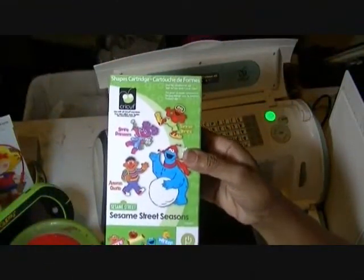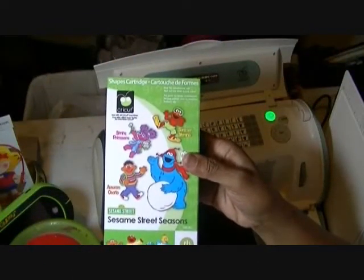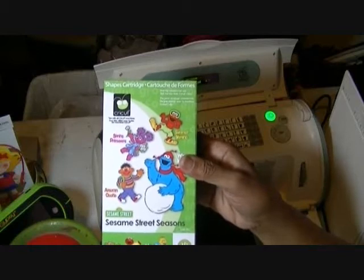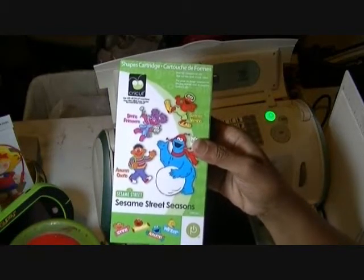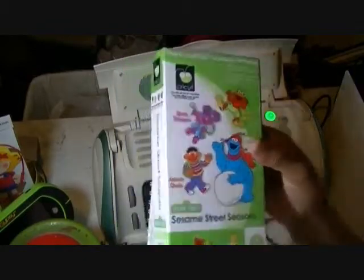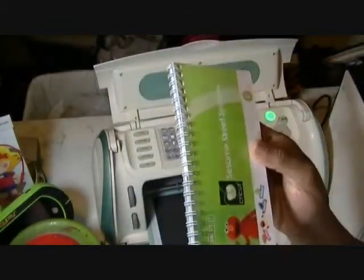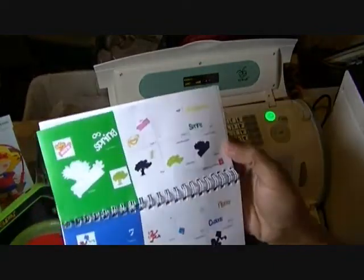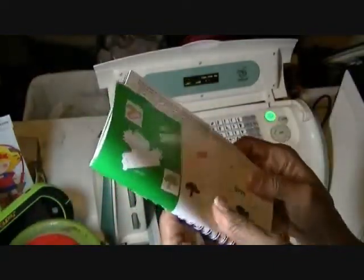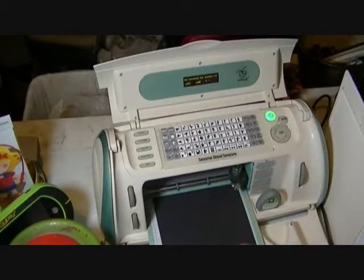Hi, this is Margaret from Margaret's Crafts. I want to share with you another cartridge in my series of Exploring the Cricut Cartridge. This one is called Sesame Street Seasons, and the one I'm going to work with you is on page 28, the spring one.